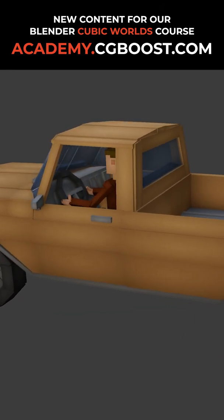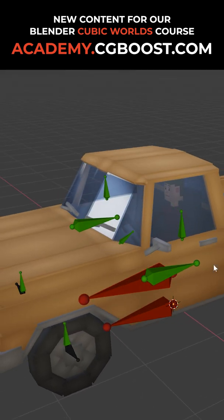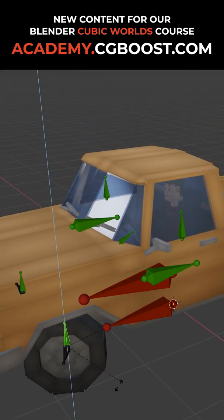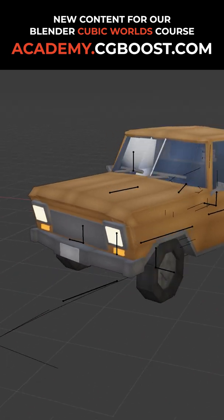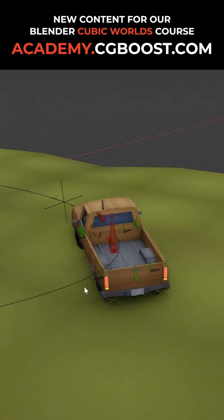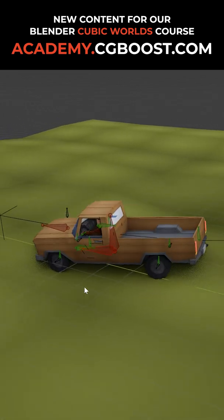After the car is modeled and colored we go over to create the car rig. The initial rig is relatively simple — we don't need many bones here. However, making the wheel spin, adding automatic steering, ground detection for the wheels, and suspension that makes the car wiggle around makes this an interesting subject.